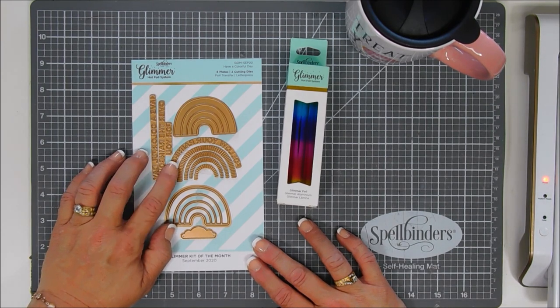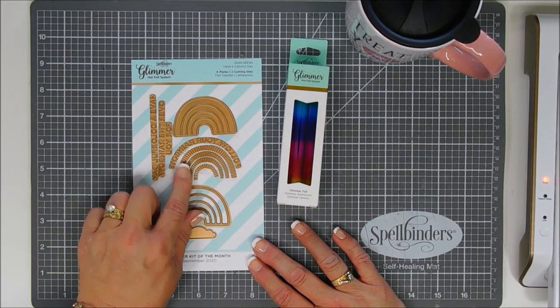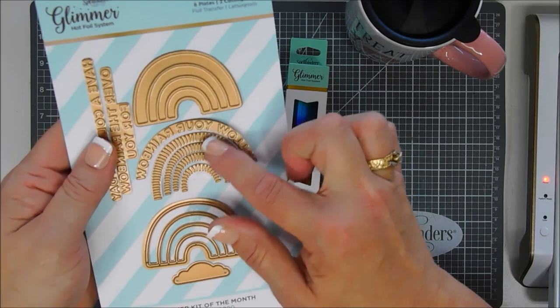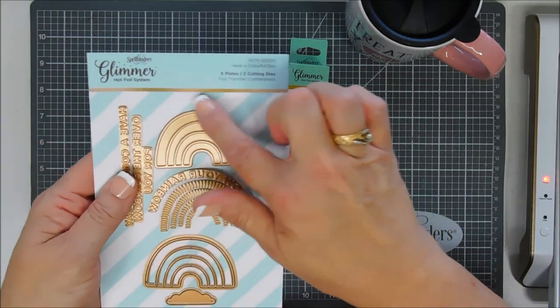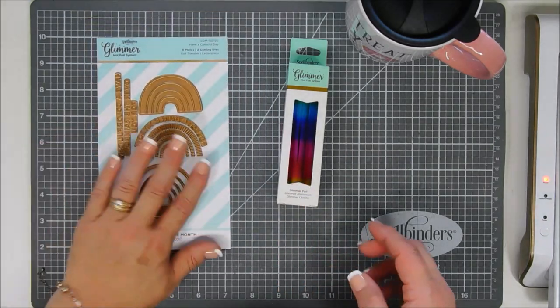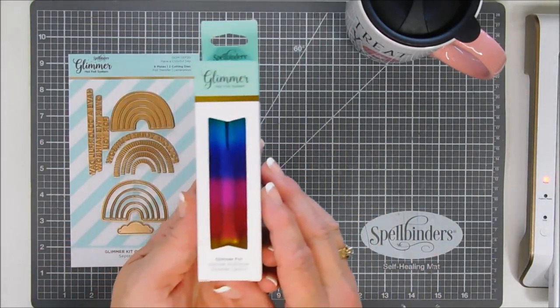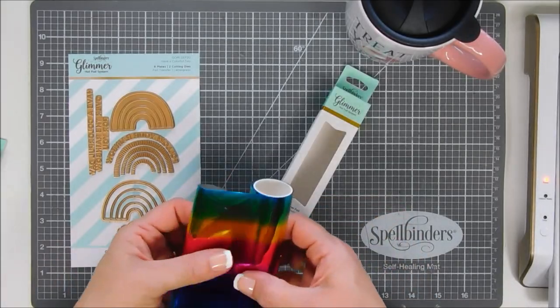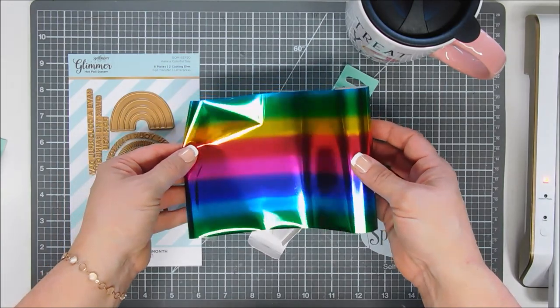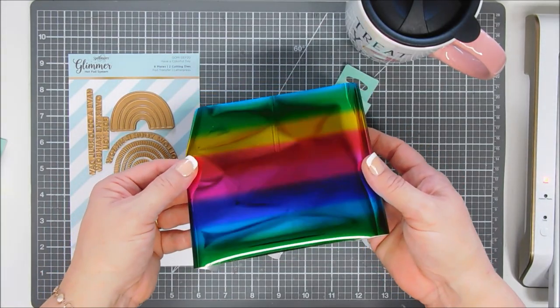The arch-shaped sentiment says Follow Your Rainbow — so fun. There are layers that you can foil, an outline rainbow that you could foil, and two dies: one die will cut out the outline of your rainbow and the other will cut out some clouds. This month's foil is called Rainbow, and I've used it before. I love it — it has every color of the rainbow in here.